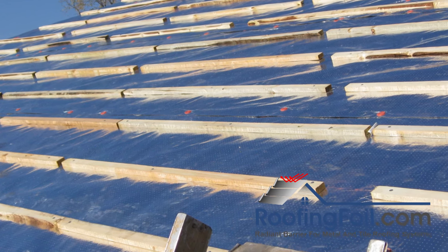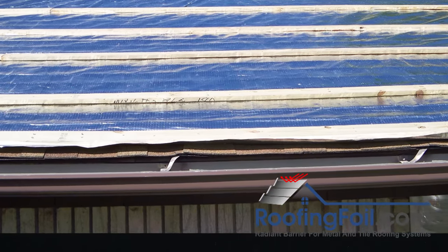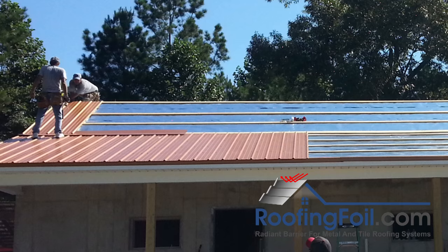It can also be used over an existing roof as an overlay without doing a tear off. The most typical example of this application is a standing seam metal roof over a batten system with the radiant barrier installed below.